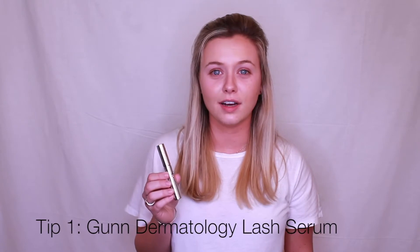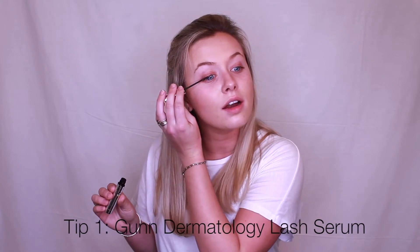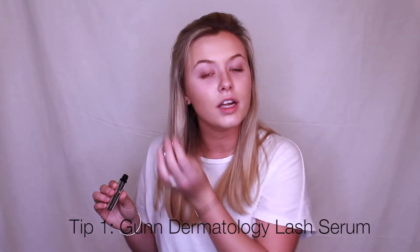Hi, my name is Margaret Davidson and I'll be working with Speed Spa and Gun Dermatology today to show you some tips and tricks on how to make your eyes appear as big as possible. Before I start applying my makeup, I always use this lash serum from Gun Dermatology. I usually use it at night, but all you do is take one pump and apply it to the upper lid as close as you can to the lash line on both eyes. Let it dry for about two minutes and then you're good to go.